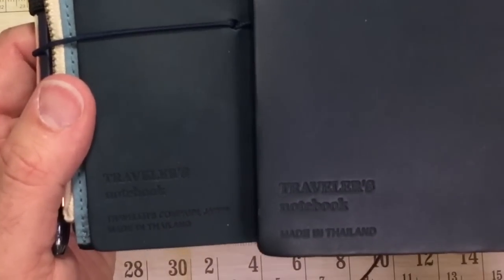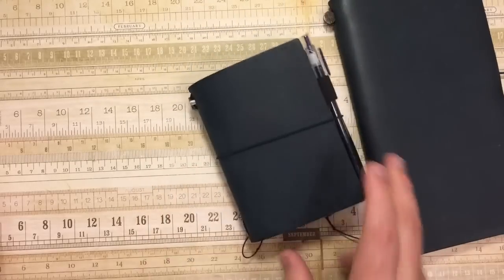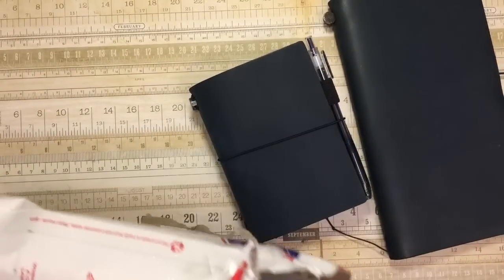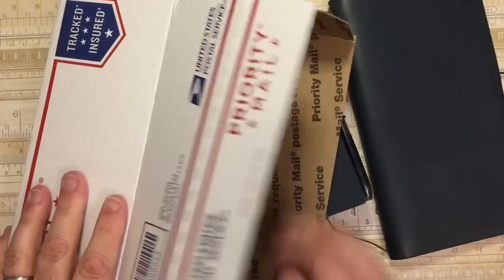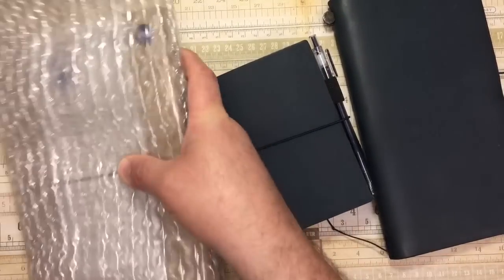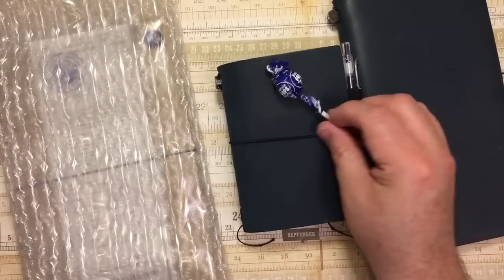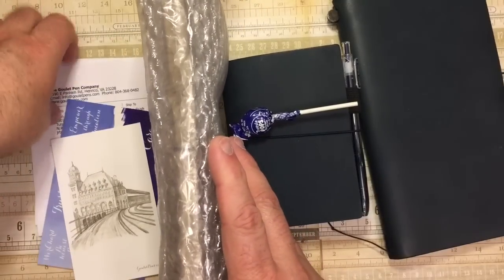You can see the different markings here — I'll zoom in so you can see that. But the reason we're here is because of this. All I did was cut open or pull the tab. Let me get everything out of here. Oh look, I got a grape Tootsie Pop this time. I'll get my invoice out of the way too.